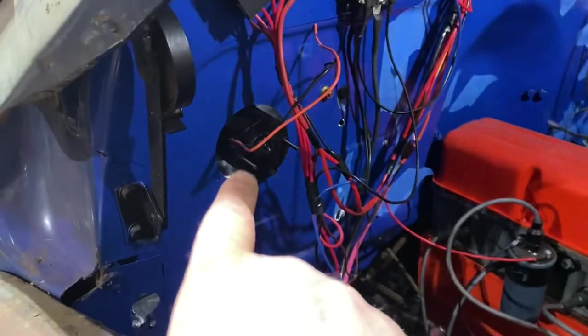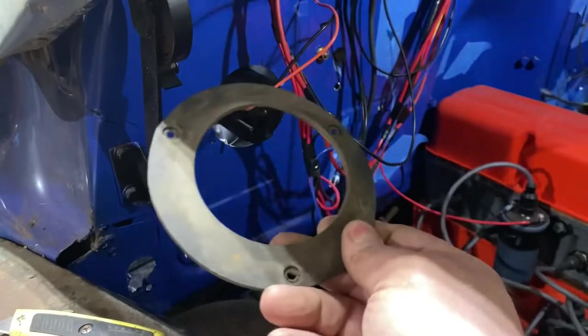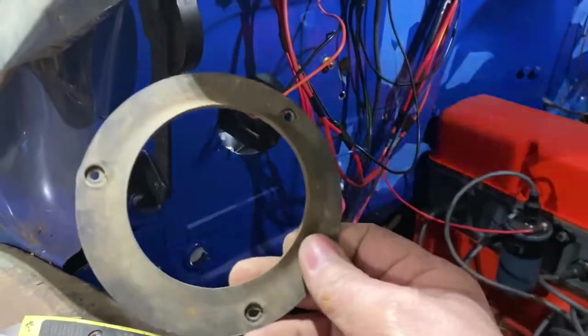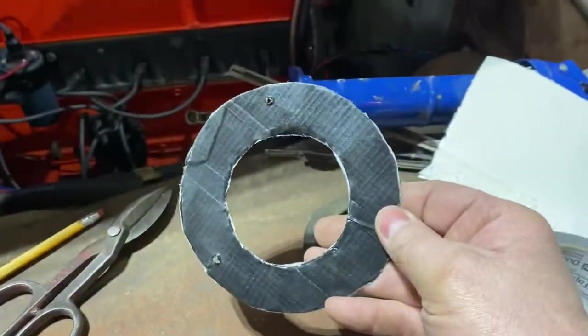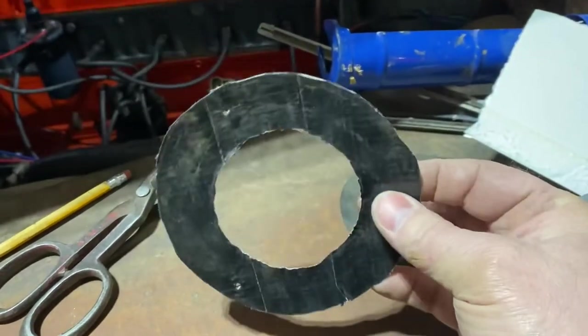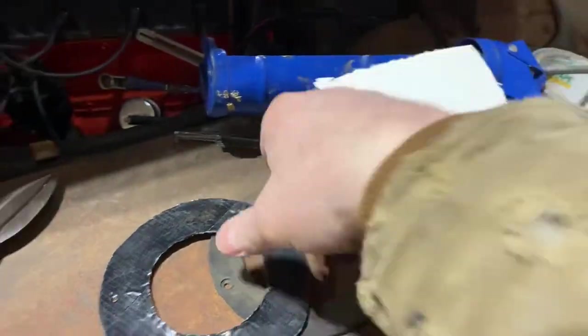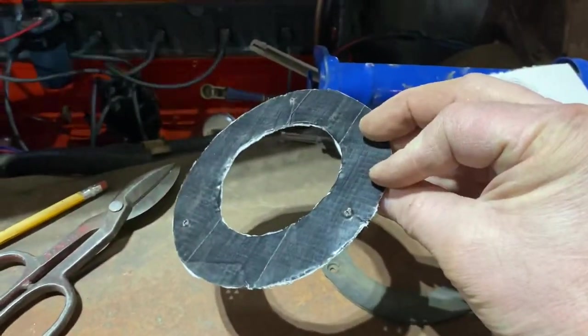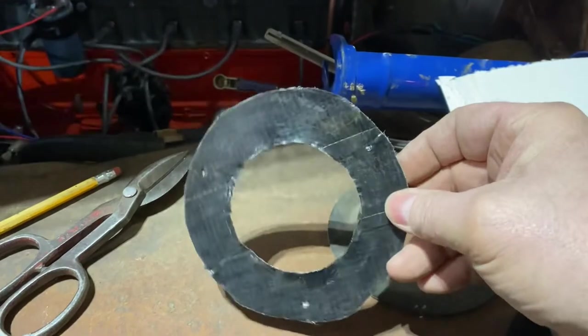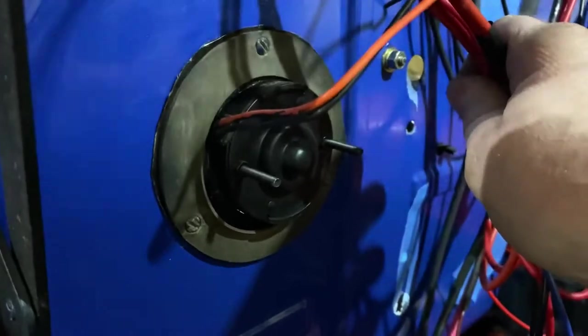One thing to be mindful of — if you buy that, I think it was from Brothers, the old seal's not going to work on the new unit. You need to get a seal with it if they offer one. There it is — my homemade gasket. It fits snug and it's strong. It's got duct tape on it. She's in and she's sealed for the most part. If I've got any little space, I'll put a little bit of black silicone in there.